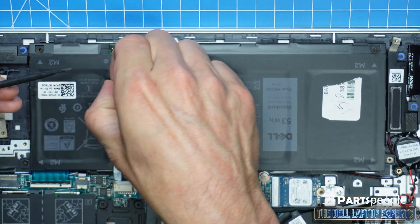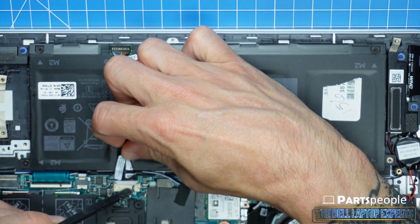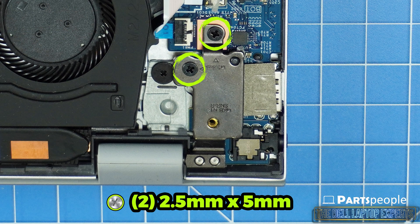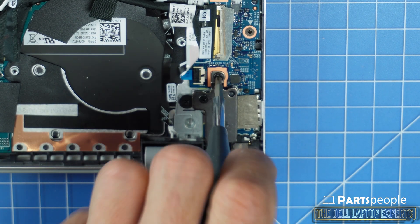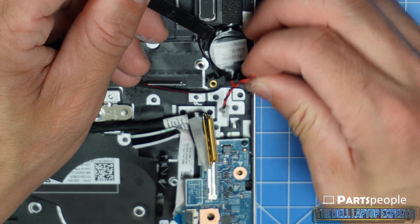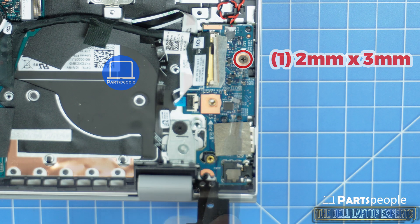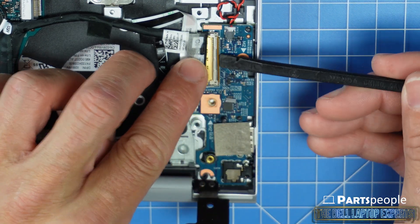Disconnecting your battery is important when performing internal repairs of any kind to protect your laptop from electrical damage. Now unscrew and lift the right hinge from the palm rest assembly. Unscrew and disconnect the I/O board, making sure to carefully unsnap the locking mechanisms as you go.